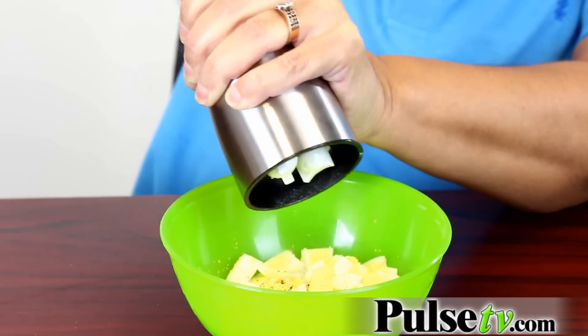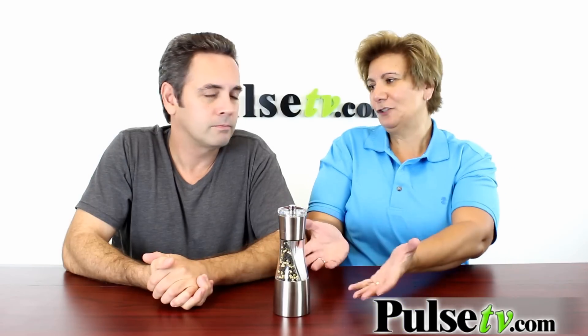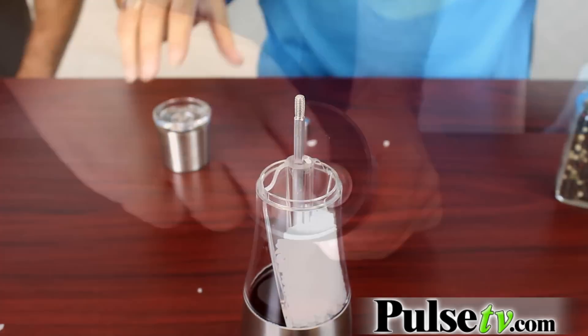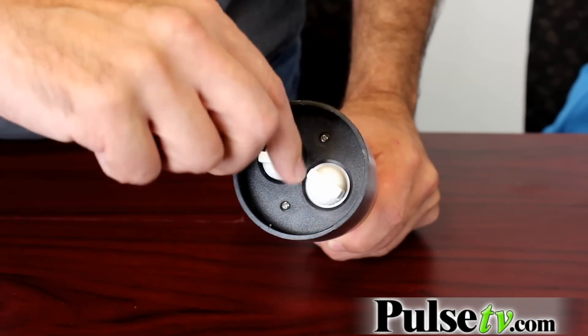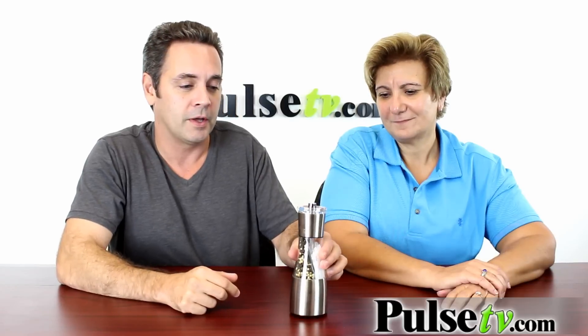Just think about it — when you're cooking you just have one container as opposed to two, and it looks great on any countertop. It's easy to load and it has some nice little features. For example, on the bottom you can set the coarseness for your salt and your pepper, so if you want a little bit finer one way, and a little bit coarser the other.